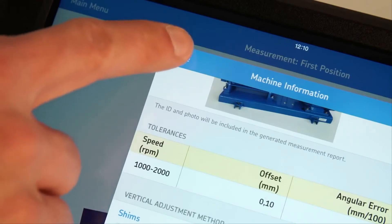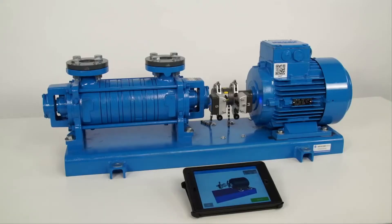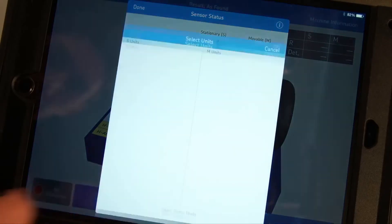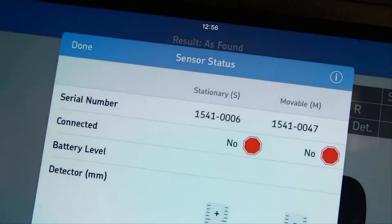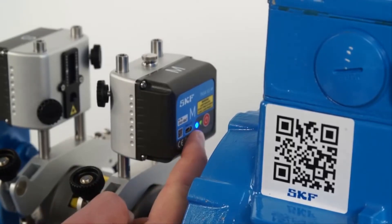Tap on Done once the machine information page is filled in. The Sensor Status page shows the status of the measuring units. It will be shown automatically to the operator when needed, for example when the app is used the first time or measuring units are not connected. The first time measuring units are used with a tablet, they can be connected by tapping on Select Hardware. Tap the serial number of each measuring unit and tap Done. If the measuring units do not connect, make sure Bluetooth is enabled on your tablet and the measuring units are both switched on and charged.